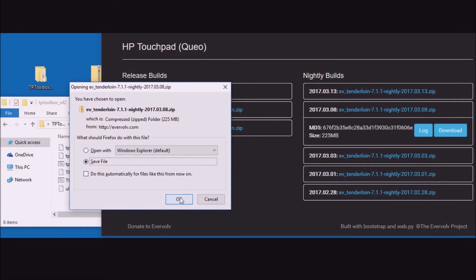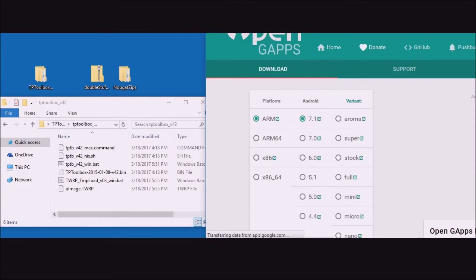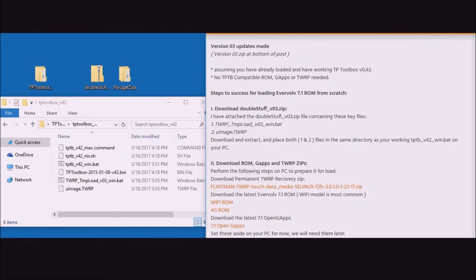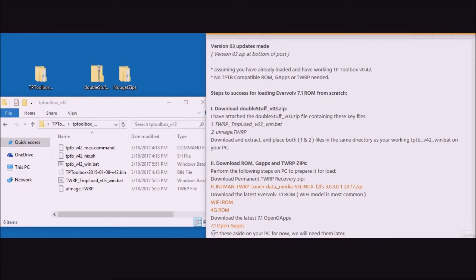Download the ROM and save it off to the Nougat Zips folder. Last but not least, go to the GApps link and save that file to the same folder. Now let's open up that folder to verify we have all three required zip files — and we do have them correctly. We'll set these aside for now as we'll need them later.